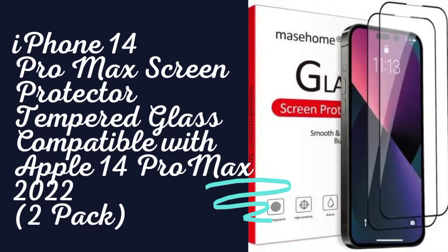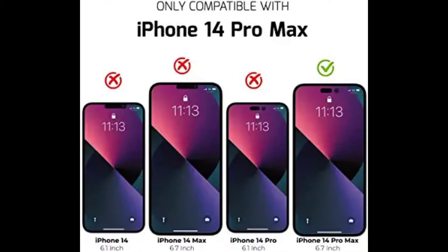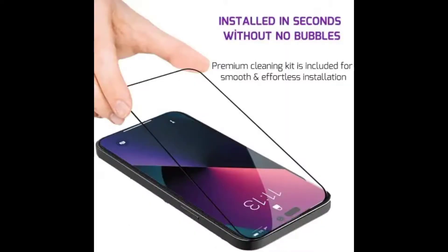iPhone 14 Pro Max screen protector tempered glass, compatible with Apple 14 Pro Max — a 2-pack by Maize Home. Easy installation and bubble-free: the iPhone 14 Pro Max tempered glass screen protector will expel air bubbles automatically when attached to the screen. Clear instructions and all necessary tools help you install it properly.